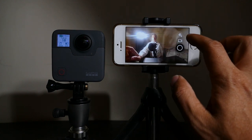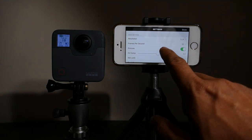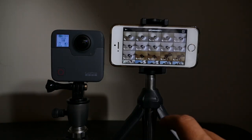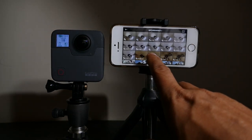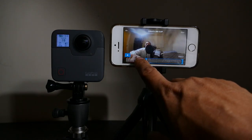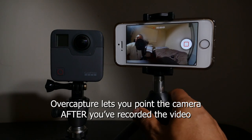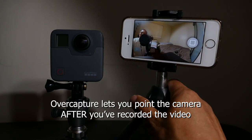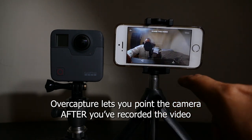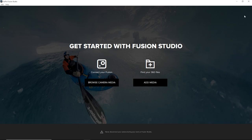When you're done shooting, it's time to share your photos or videos. For simple sharing, you can do it on your phone — share 360 photos to Facebook, or trim and share 360 videos to Facebook or YouTube. You can also do simple, non-360, overcapture-style videos to control the perspective. For more detailed effects like the ones in Part 1, you'll need to edit on a desktop.